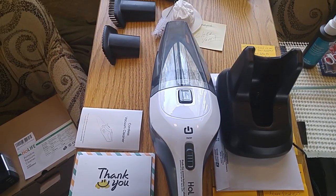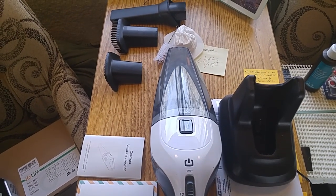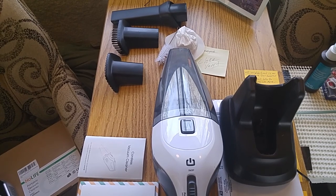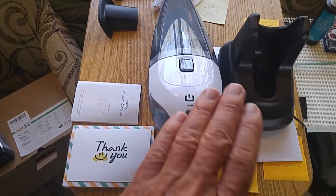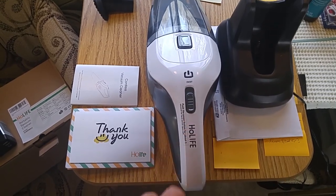This will come in handy because it is rechargeable. If I'm out boondocking — that means I'm in an area where there's no hookups of any kind: water, electric, or septic. In other words, I'm using my solar. I can still use this vacuum cleaner and recharge it.